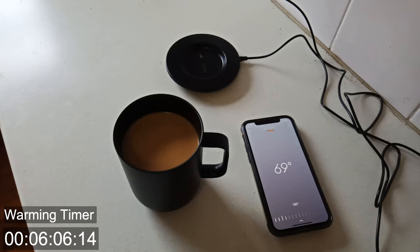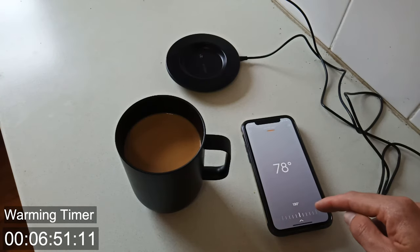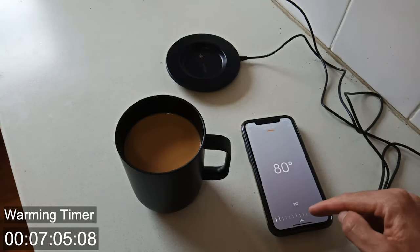This would definitely not be the easiest way to do it. I would recommend put your coffee in a different cup, go ahead and put it in the microwave, heat it up that way or use a stove, and then pop it in your Ember at least when it's closer to your desired temperature. I'm just going to keep flicking this backwards and forwards to keep it going.